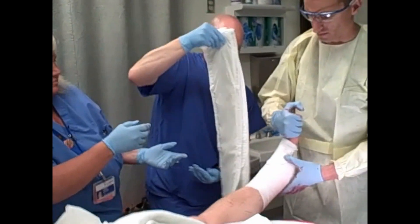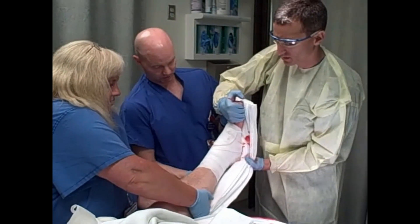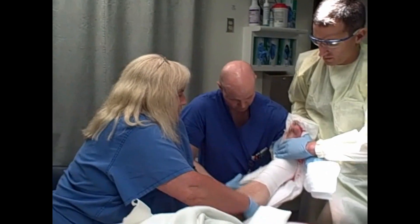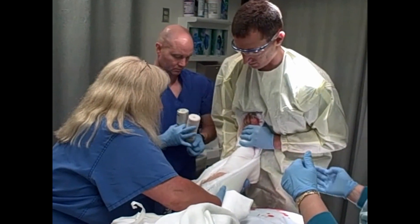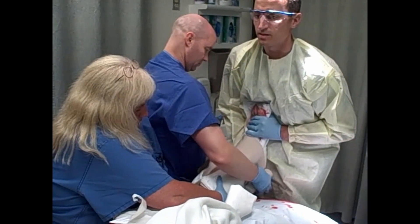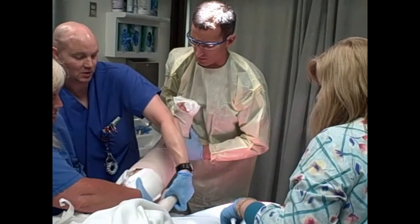Here we are putting on a splint. We've put on the Xeroform, put on four-by-fours, and then some gauze over top of that. I'm still holding things in place with that same maneuver — you can see with my right hand. This splint is just any port in a storm; it's not anything of great beauty. We've got a posterior splint and now we're putting on a U-stirrup just to give maximal support so it doesn't pop back out while we're waiting for him to go to the operating room. An ace bandage is put on super lightly, just in case it swells — you don't want it to constrict, although that splint is only going to be on for a couple of hours.